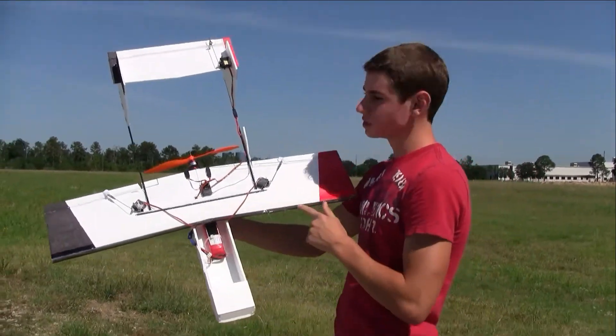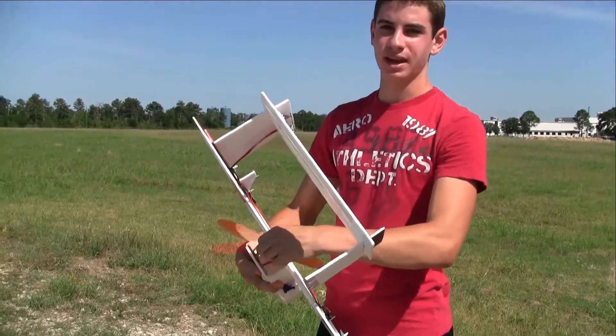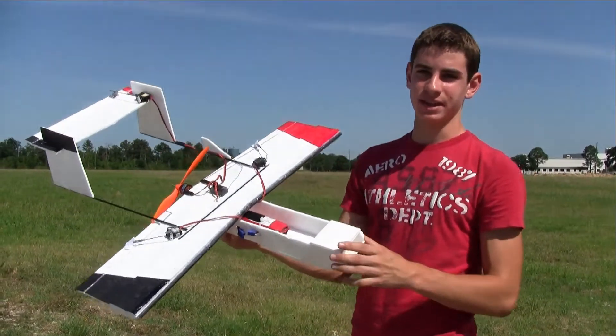This one has a forward swept wing, a high H tail, and same electronics but a 10x5 prop instead of the 9x5 3 blade. It's not finished — I haven't put on the cover or the FPV gear yet — but we're just going to test it out and see how it goes.